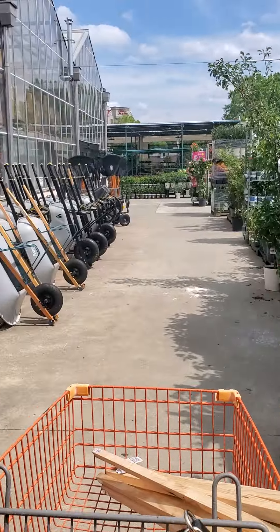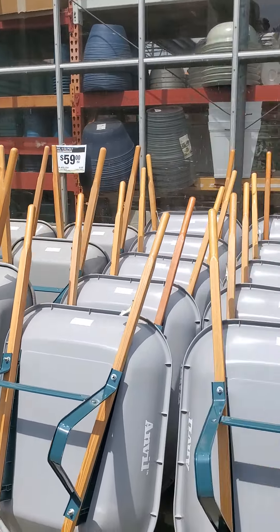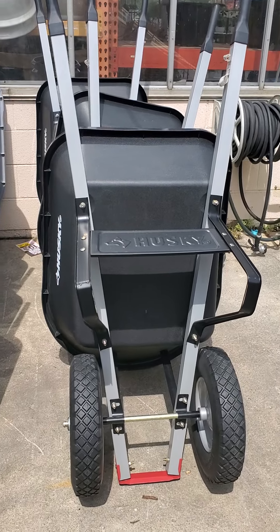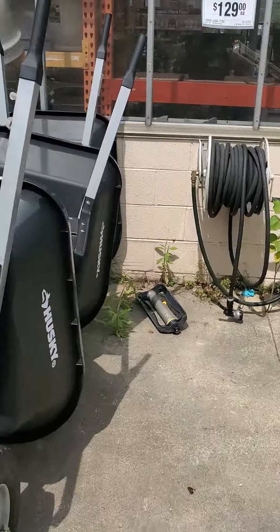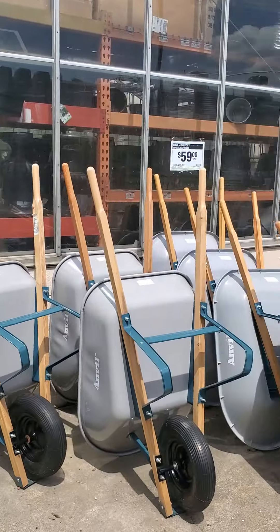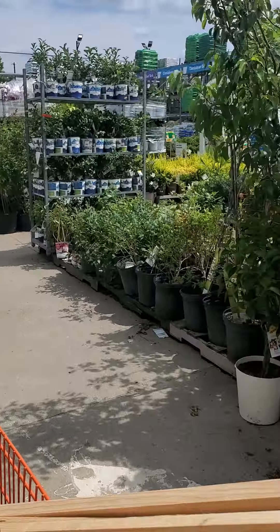Let me show you the wheelbarrows real quick. Prices are not bad — I paid $59 last year and it's still $59. I'd suggest getting something sturdy with two wheels. Mine has one wheel and it really hurt my back. With dirt, two or three bags of soil, it gets overwhelming with one wheel. The two-wheel model is around $129. Also get a nice water hose — 100 feet should be sufficient depending on your yard size.